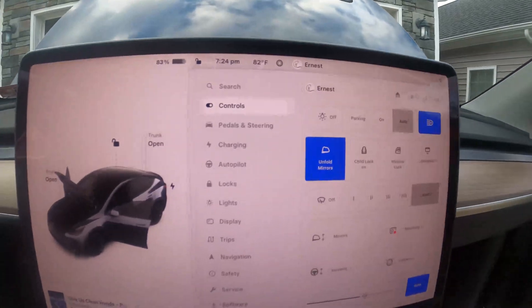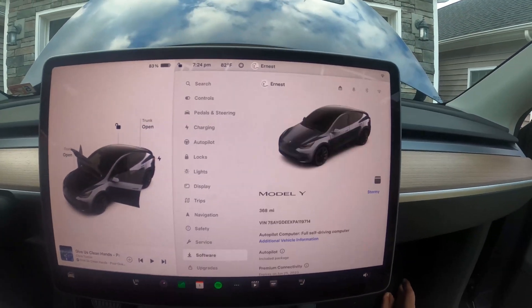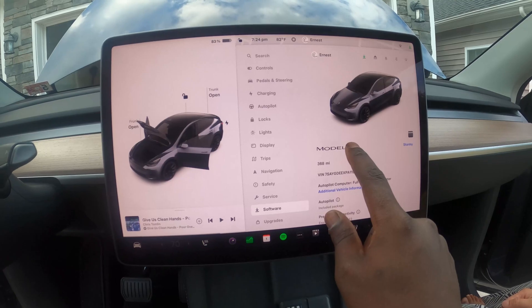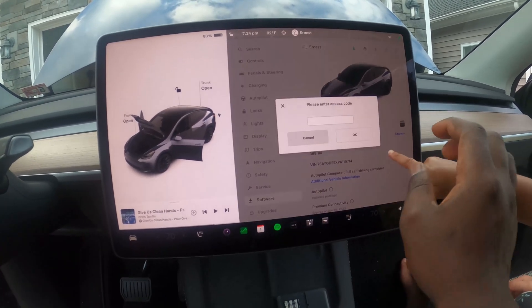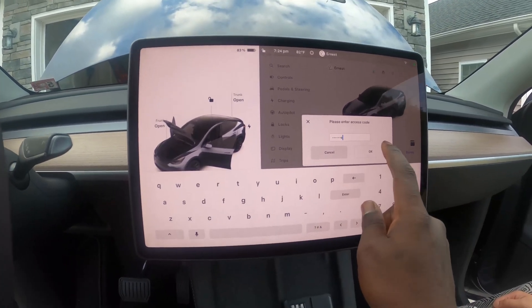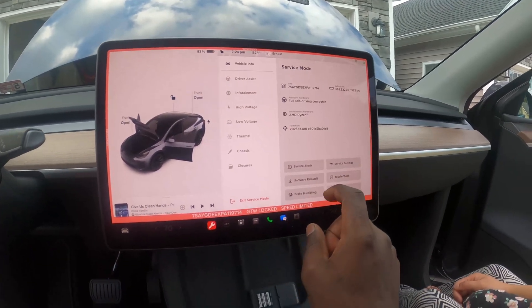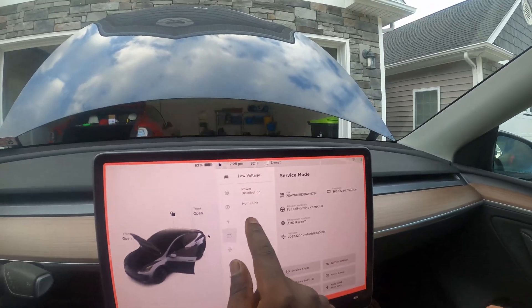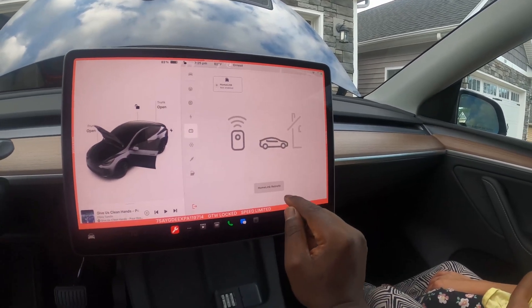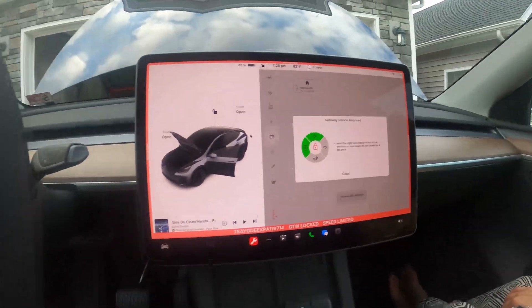Now to introduce the module to the car. The way to do it is to go into service mode. Hold — oh, you got an update. When we let go, service should pop up. And then we type in — I think it's safe to tell everyone what this is now — type in 'service', you enable it. Now we go: Windows alignment, Home Link. So you go to the battery, then Home Link.